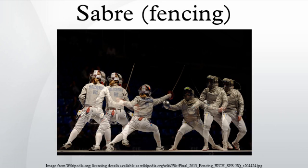Like foil, sabre uses the convention of right of way to determine who acquires the touch. The term 'sabreur' refers to a male fencer who fences with a sabre, while 'sabreuse' is the female equivalent.